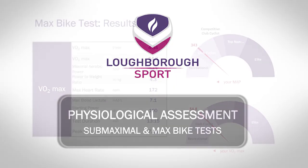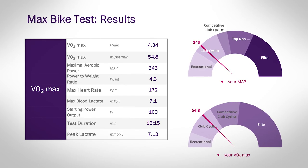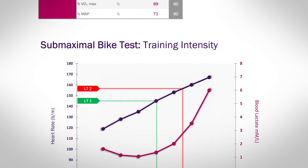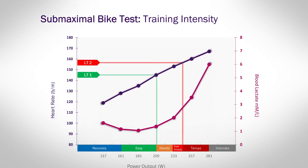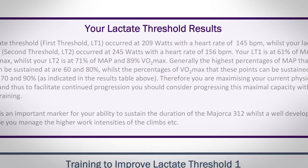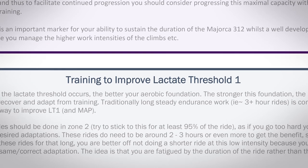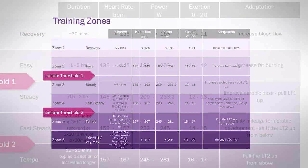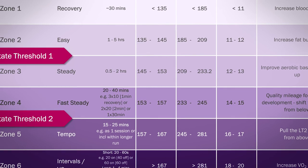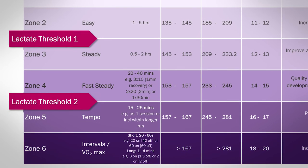After your visit you'll get a bespoke report that gives you all the numbers from your test as well as focusing in on your strengths and weaknesses. If you've got a particular target you're wanting to achieve, we can look at whether your physiology will allow you to do that or whether you need to make changes. We'll give you advice on specific training sessions to target particular aspects of physiology. We'll also include a table of training zones based on your physiology, with power output, heart rate, and perception of effort — so even if you don't have a power meter or heart rate monitor, you can still train at the right intensities.